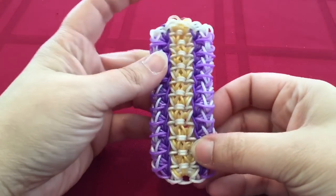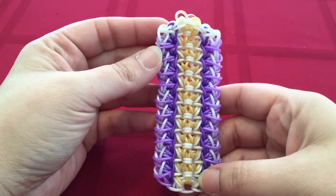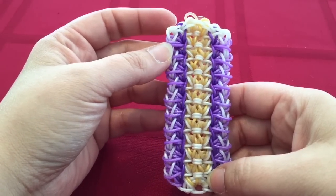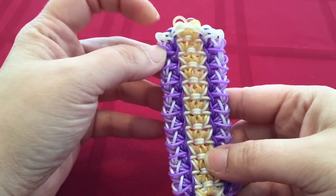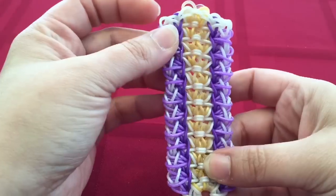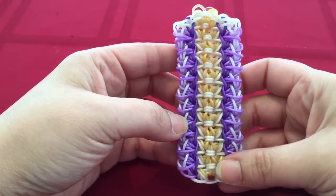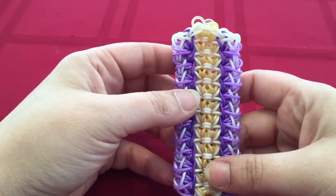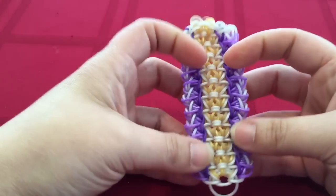Hey guys, this is Jadero and today's tutorial is on my very own design that I call the Familia bracelet, which is family in Italian. I had gone on a weekend trip up to northern Michigan where I have aunts and uncles, and on my way back this came off my loom in about 10 minutes. Big shout out to my aunt Melva and uncle Denny for showing my family and I such a beautiful weekend.